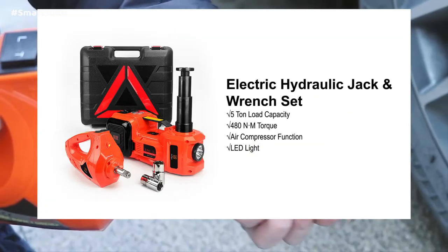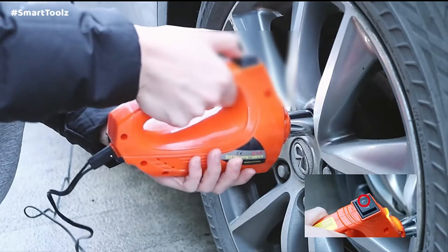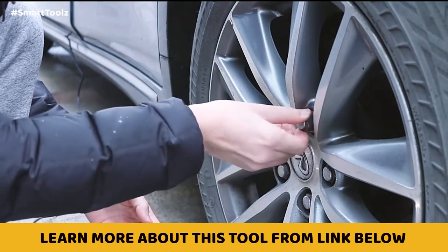The LED lamp on the jack can be used as a flashlight. Included is a plastic storage case for easy transport and storage. The kit has a max weight capacity of 5 tons. You can find out more about this kit from the link in the description below.